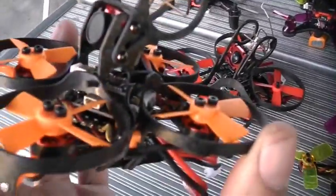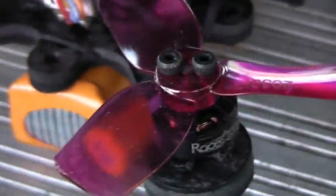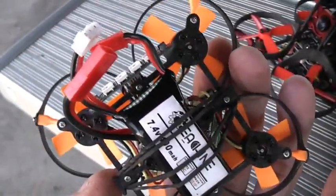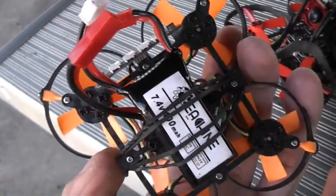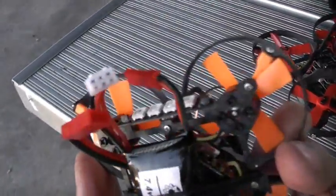This thing is using 1102 brushless motors with an 11500kV rating. The Chaser 88 is using an 1103 brushless motor, and the Aurora 100 and Aurora 90 use 1104 brushless motors. Now this 7.4 volt 400mAh battery is really small, really thin, really tiny, and it uses this little connector on here.